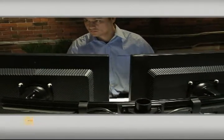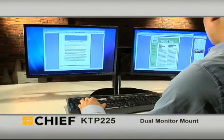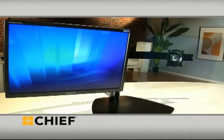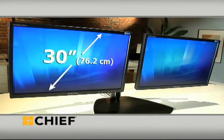The best way to keep a team effective is by putting the equipment they need exactly where they need it, with Chief's KTP225 Dual Monitor Mount. The mount safely and securely holds two flat panel monitors, each up to 30 inches diagonally and up to 35 pounds.